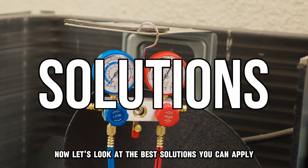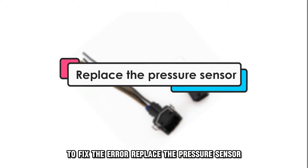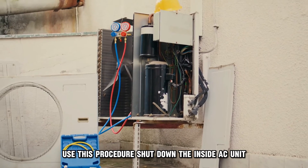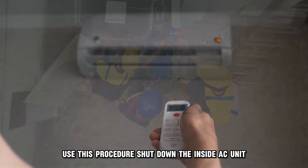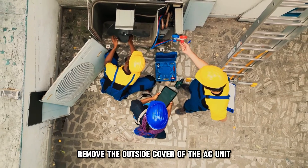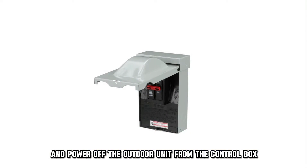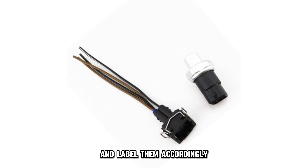Now let's look at the best solutions you can apply to fix the error. Replace the pressure sensor. To replace the pressure sensor, use this procedure: shut down the inside AC unit, remove the outside cover of the AC unit, and power off the outdoor unit from the control box. Locate the terminals of the sensor cable and label them accordingly.